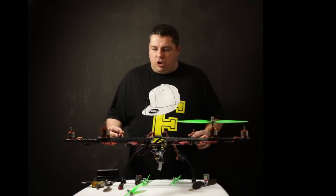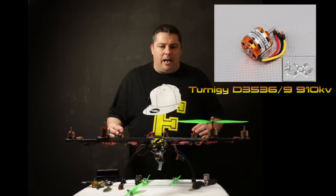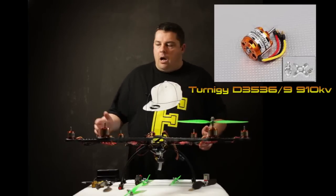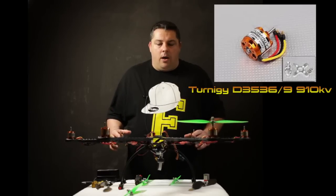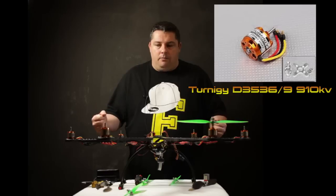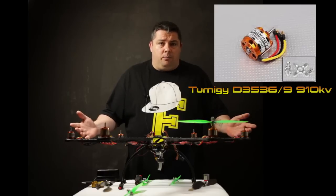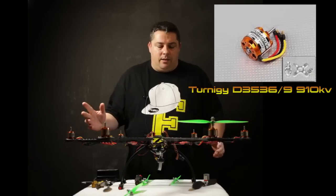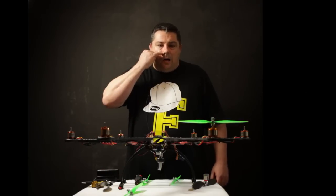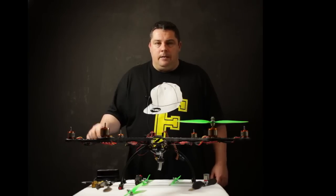We're using the Aerodrive G3536 910KV SK series motors. I've used these a fair bit in the electric planes that I fly — they've been pretty bulletproof. I've never really had any trouble with them except for snapping a motor shaft, but that was my fault from crashing. At the time of this video they're just under 10 pounds per corner for the motors.